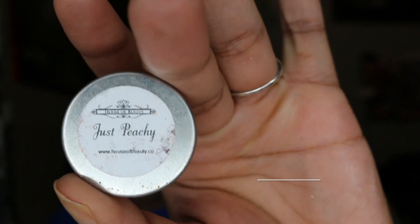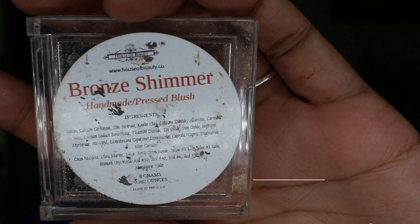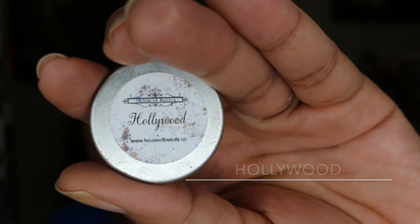Then I'm taking Just Peachy from House of Beauty and I'm applying that to my face as a blush. Then I'm taking Bronze Shimmer by House of Beauty and I'm highlighting my face. And then I'm following that up with Hollywood by House of Beauty.